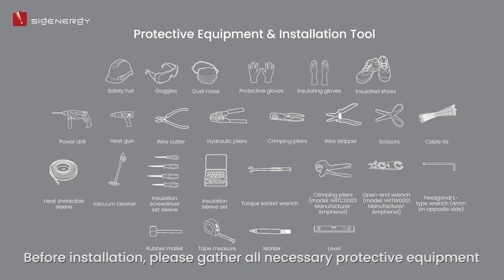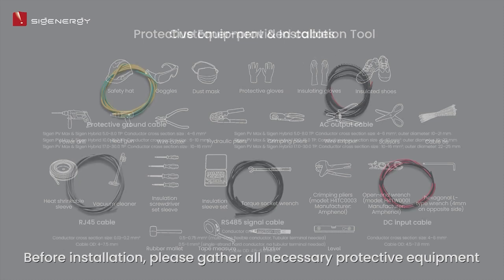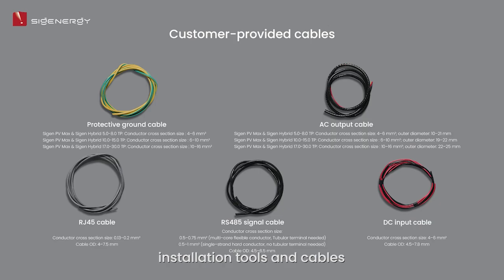Before installation, please gather all necessary protective equipment, installation tools, and cables.